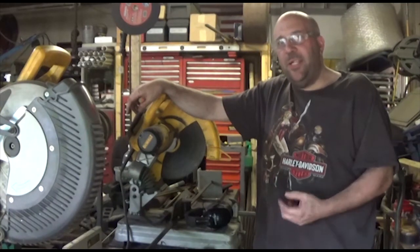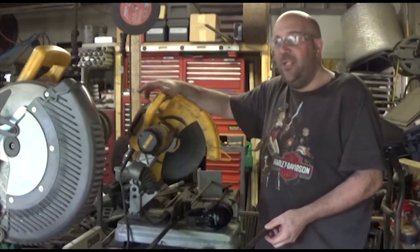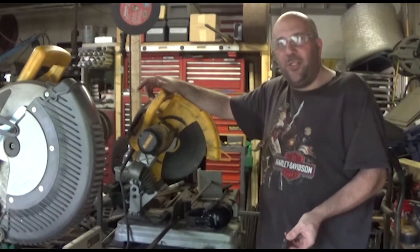Hey YouTube, it's Jeff at Dark Moon Metals. Today I wanted to share a quick tip with you if you happen to be one of the people who are still using the old school abrasive cutoff saws. Now a lot of people on YouTube are starting to get into those fancier, what they call cold cut saws.